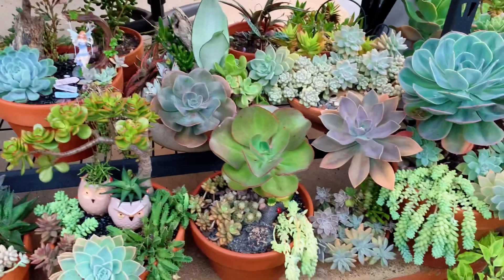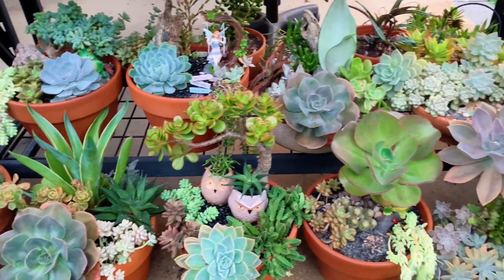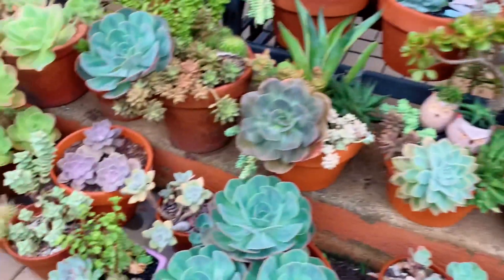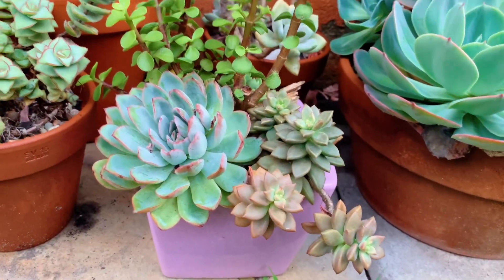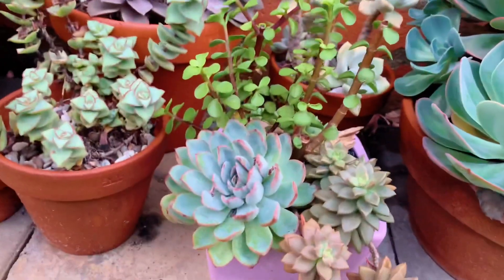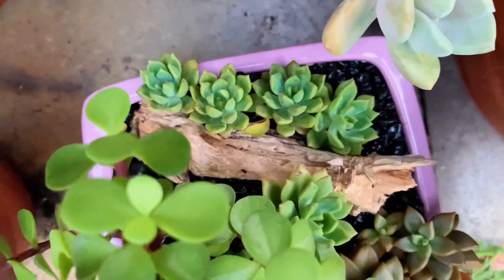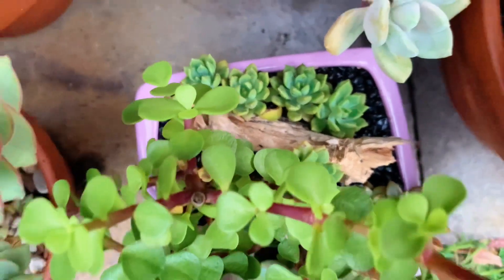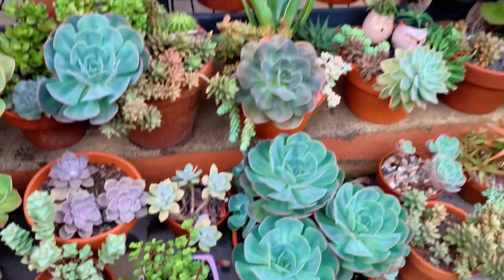As you can see, most of my arrangements have almost the same plants because they all came from my own garden. There's another one here in a little pink pot that I did not long ago — it has Ichiveria Hercules, some Graptocedum Bronze, some Elephant Bush, and something at the back that I think is an Echeveria or a Sedum.